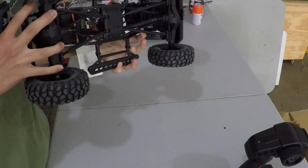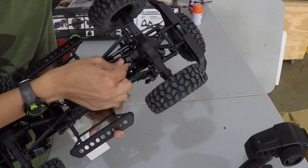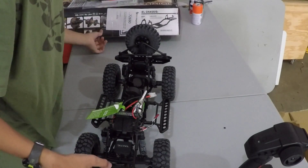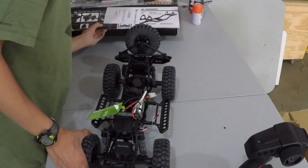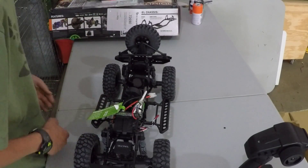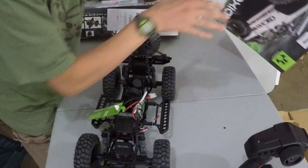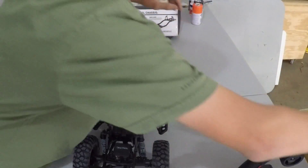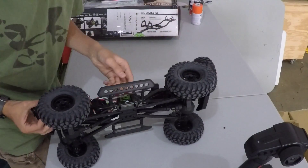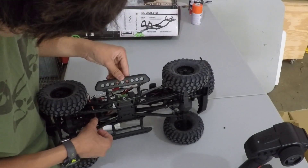I guess these are plastic drive shafts — I thought they were metal, but I might be wrong. The drive shafts feel like plastic, but they actually are metal. I think they're metal and it feels like they're dipped in either a plastic or rubber coating. That will be amazing.